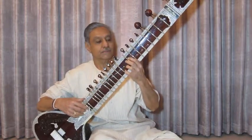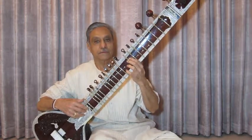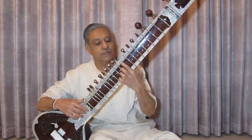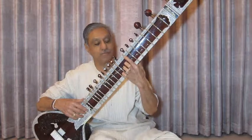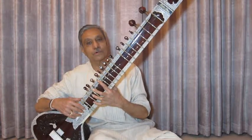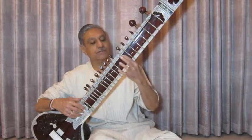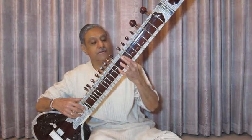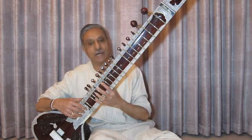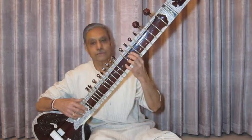Please note that for making the Komal Re and Komal Dha, you have to shift Re and Dha frets to their correct positions. When you start, shift these frets into the correct position of Komal Re and Komal Dha.